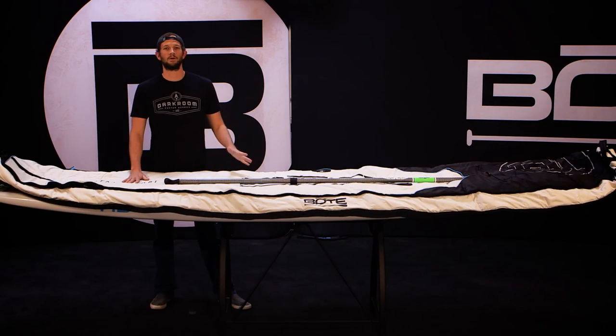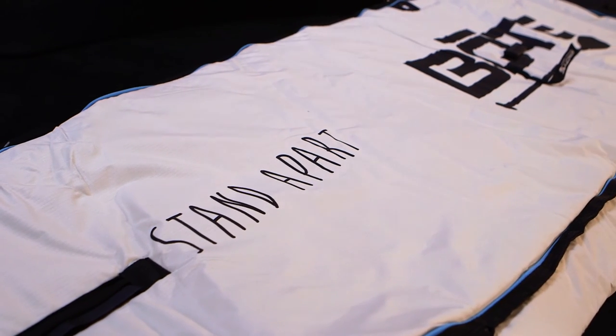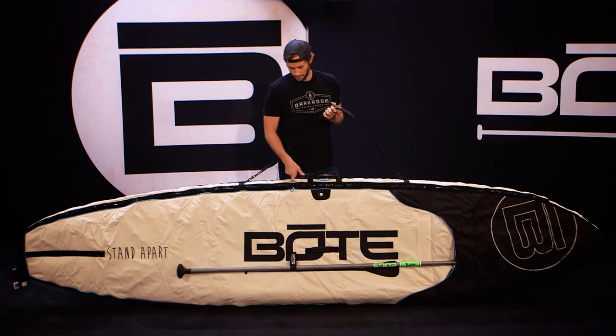If you've ever used a board bag, you understand one of the biggest problems is excess material when they're on top of your car — they flap around a lot in the wind. Well, we solved that problem. These are all form-fitting for every board, from the 12-foot HD to the 14-foot AHAB, and they're all tight profile fitting.